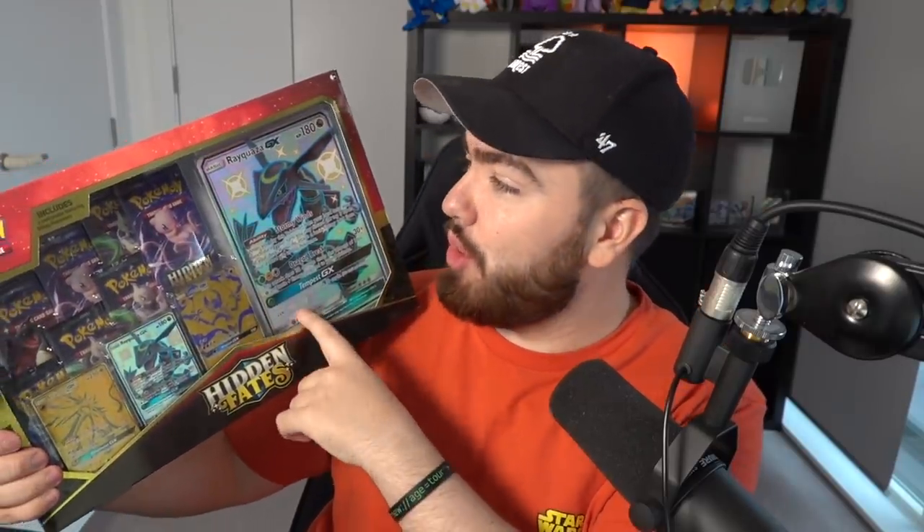Hey, what's up guys, welcome back to the channel! Today we're gonna be opening some brand new Hidden Fates — this brand new Jumbo Rayquaza box called Premium Powers. You've got a big jumbo Rayquaza card, a regular sized Rayquaza shiny card, and then you've got Lunala and Solgaleo as the gold card. Pretty cool — we've got some packs inside as well, so we're definitely gonna be opening that up.